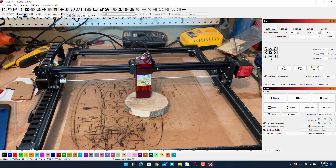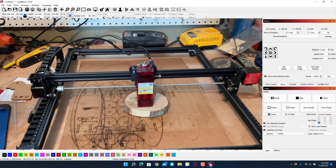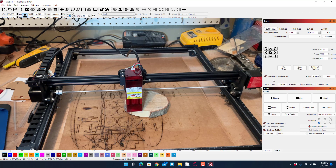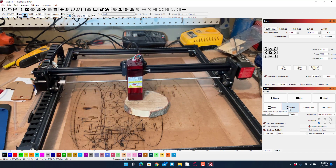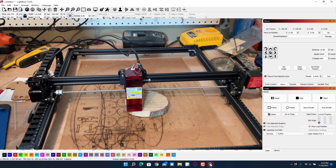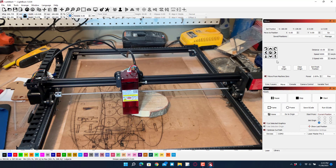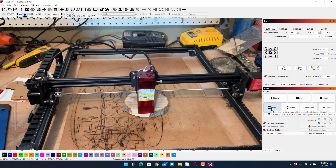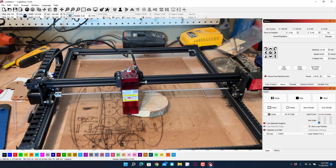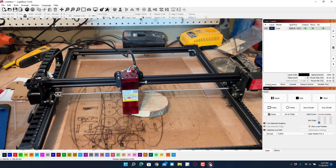I'm going to move to the bottom left corner of my design - remembering I'm aiming for the middle of where the beam is. From this location I want to hit Frame and I'll do the circle frame to see if it fits. It went a little bit to the right, so I'm going to go one left, one down, then hit Frame again. That centered pretty nicely.